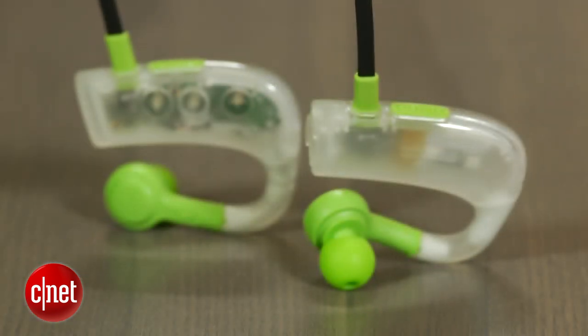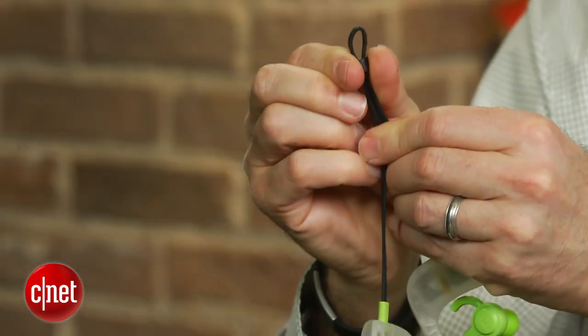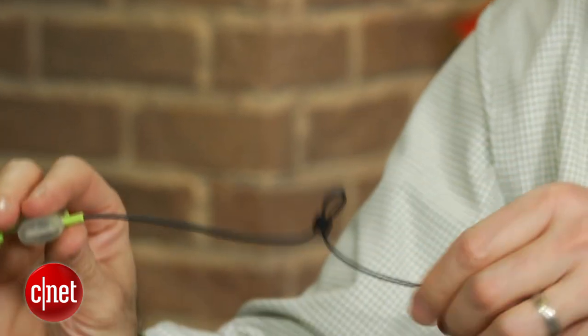If you do get a tight seal, there's plenty of bass, but the headphone just doesn't sound all that clear or refined. I preferred the more natural sound of the Plantronics BackBeat Fit, but that model does have an open design and lets in more ambient noise for safety reasons.